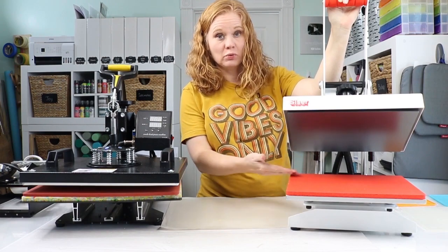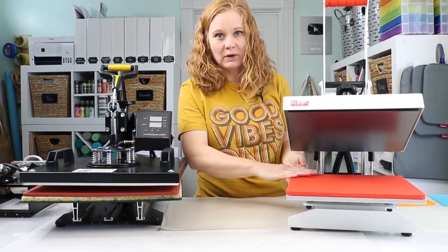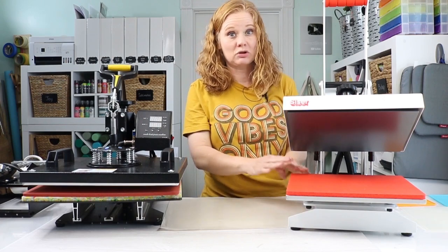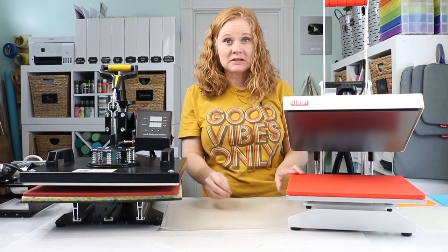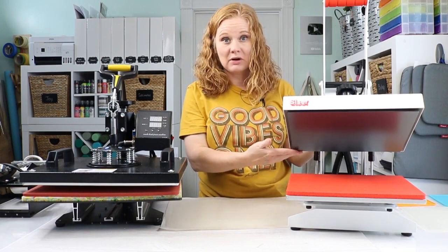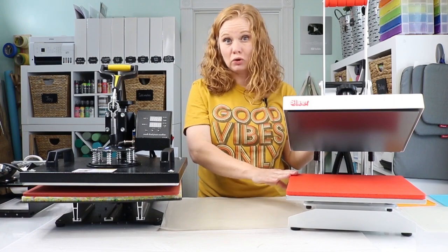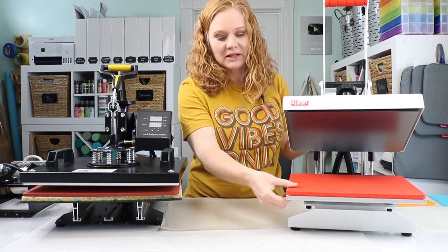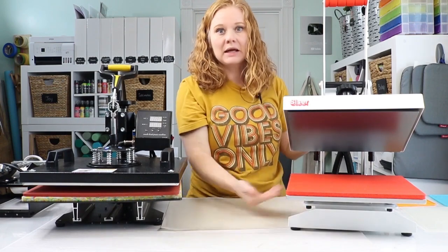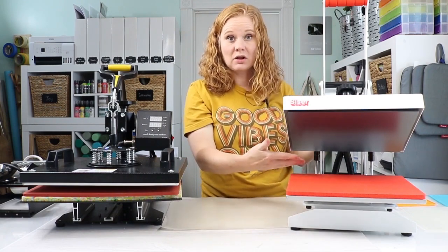With the clamshell, this portion is going to be hot when you're working and you're going to need to reach in to add your shirt. The distance between the plate and the heating element can vary depending on the press you purchase. Generally, the cheaper the press, the smaller it opens. So note how far it opens and whether you're worried about burning your hands as you reach in. Some of the more expensive ones have a drawer option, where the entire plate slides out so you can work and then slide it back in and press.